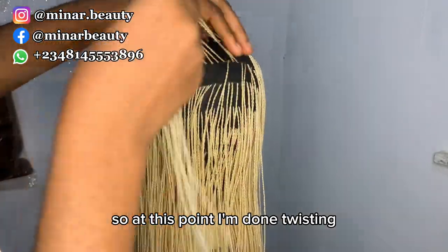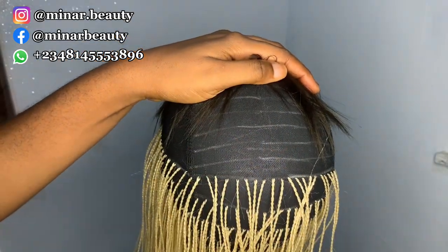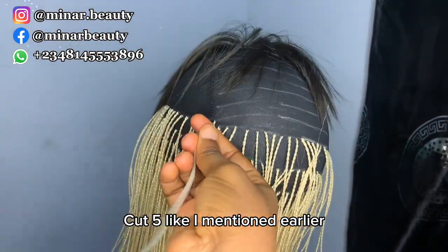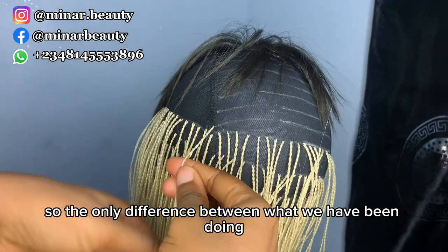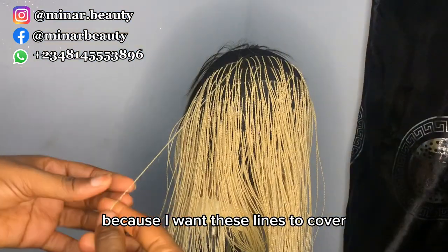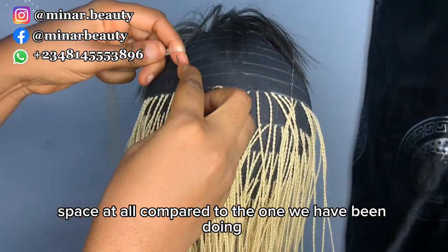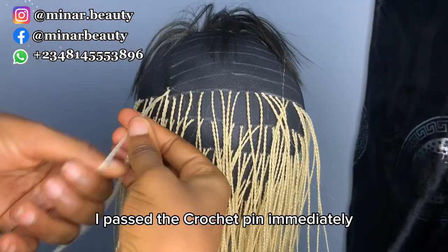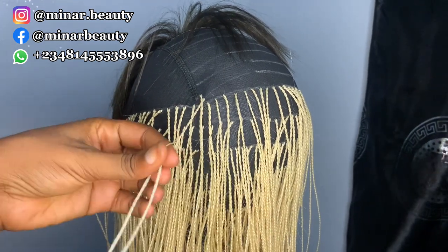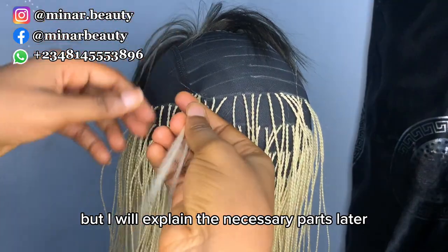At this point I'm done twisting all the one-inch marked sections. You can see I'm not giving too much space in between. Now I pass my crochet pin through the net as before, still using cut five. The difference now is that we are not going to give any space at all, because I want these lines to cover the space I was giving at the back. I will fast forward some parts but explain the necessary sections later.